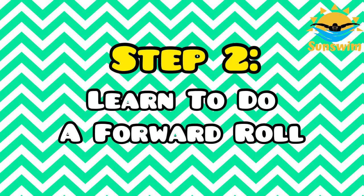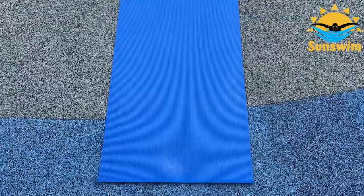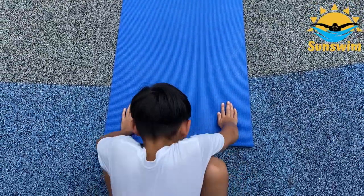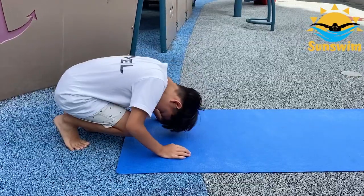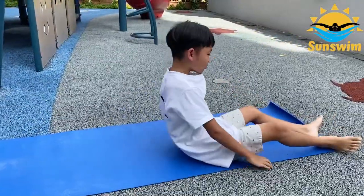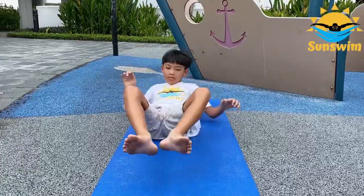Step 2. Learn to do a forward roll. Tuck your chin into your chest. Place your hands on a yoga mat and get into a squatting position. Then roll forward onto your back. Keep practicing until you are used to the motion.